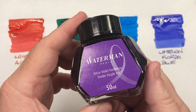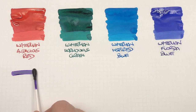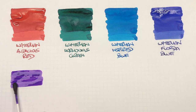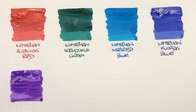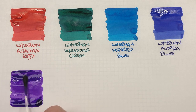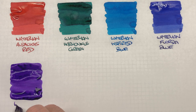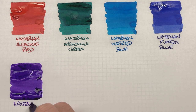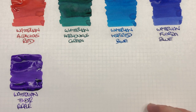The next ink is Waterman Tender Purple. We'll do an ink swatch. This actually is quite a nice purple ink, and it really is an ink I don't use enough but should. This is Waterman Tender Purple, and that is a beautiful, beautiful ink.